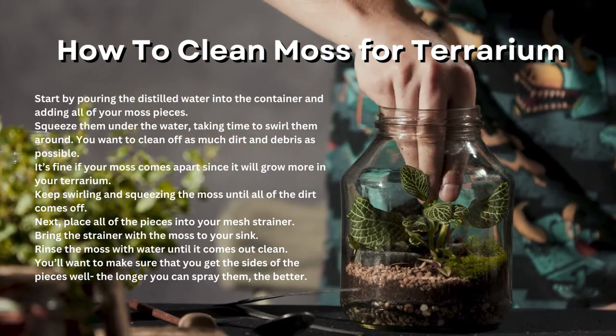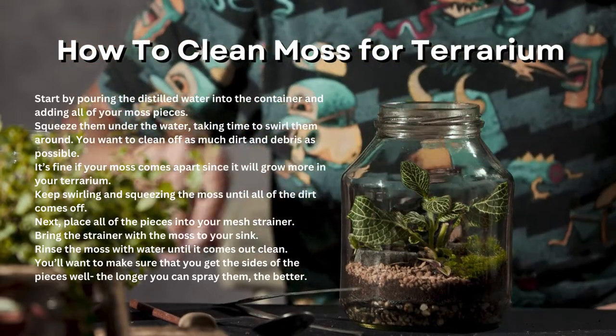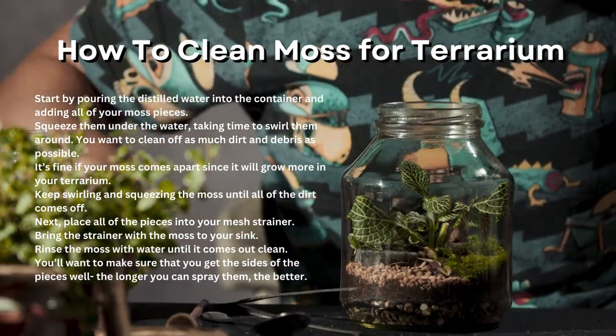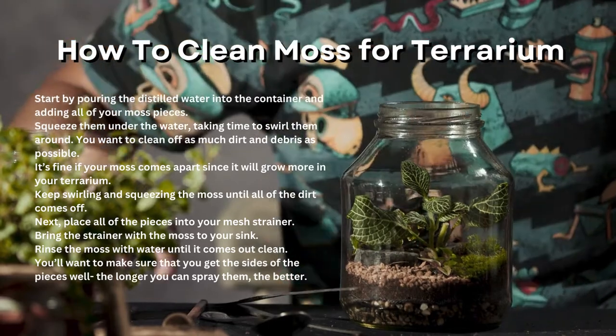How to clean moss for terrarium. Start by pouring the distilled water into the container and adding all of your moss pieces. Squeeze them under the water, taking time to swirl them around. You want to clean off as much dirt and debris as possible.